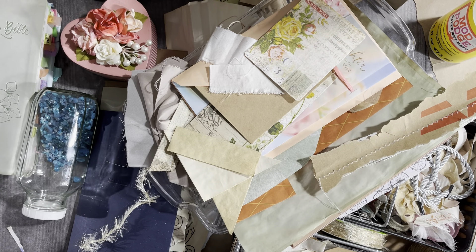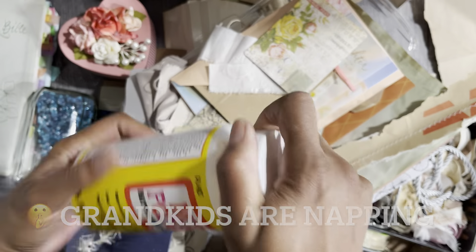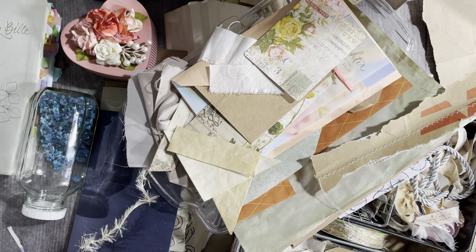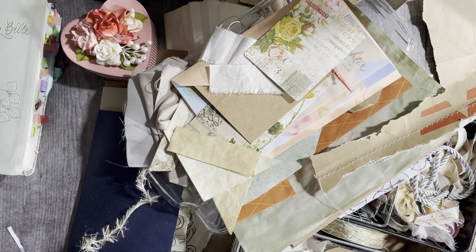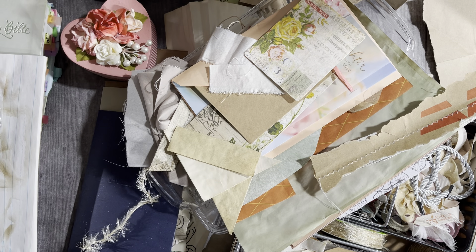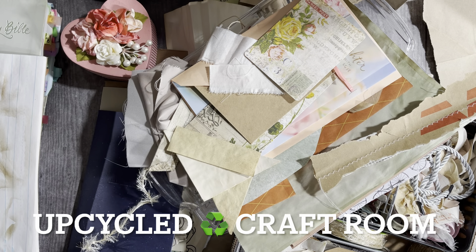Hi, it's me Jen again. I have a messy desk and it's not going to take me that long to straighten it up, but I thought I would bring you along. I'm just going to put some things away — I have all my beads in one section. If you're ever interested in seeing a tour of my craft room, let me know and I'll give you a tour. It's nothing fancy.